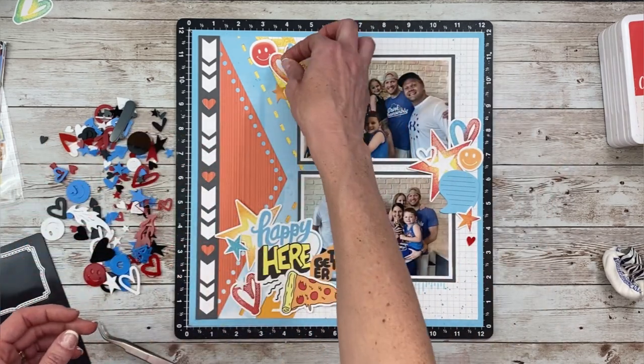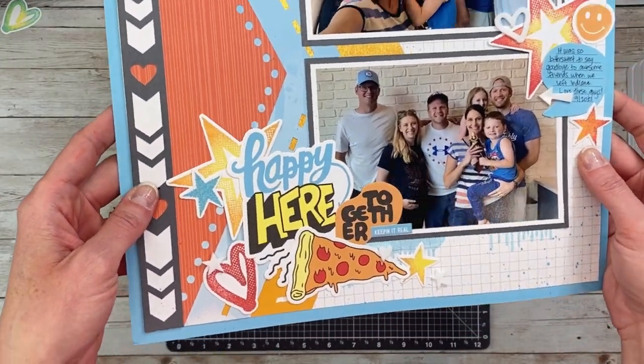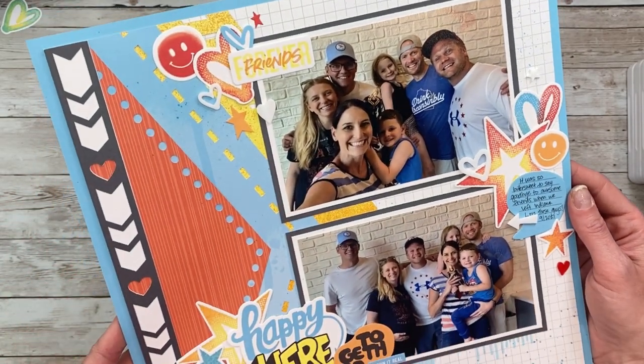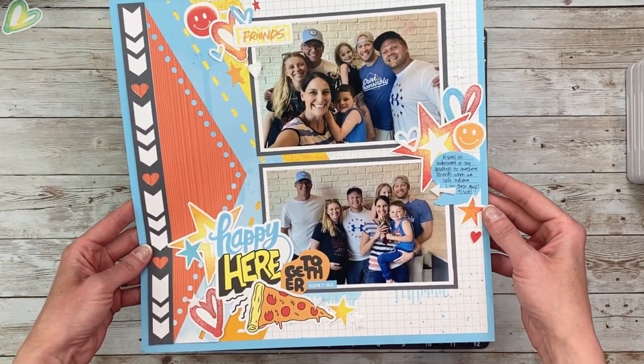I hope that this video inspired you in some way and if it did please give it a like so YouTube knows to share it to more people. If you haven't already, please subscribe to my channel so you don't miss any upcoming scrapbooking videos. Thanks for watching and have a great day!